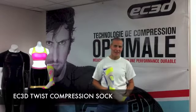Hi, my name is Danny and welcome to EC3D Sports. Today I'd like to talk to you about one of our product innovations, our compression sock.